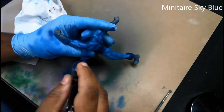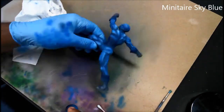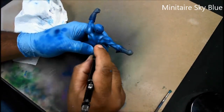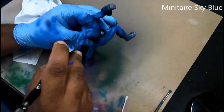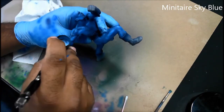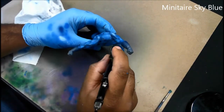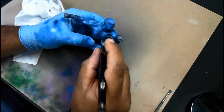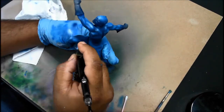The final blue highlight will be with Minotaur Sky Blue. The PSI on the compressor is set to around 10 to 12 so I have a lot more control over where I want this highlight to go. I'm just applying it to the highest parts of the muscles where the light should hit it the strongest. Once this final blue highlight is done, I'm going to seal this coat in with matte varnish in order to proceed to the next shade.